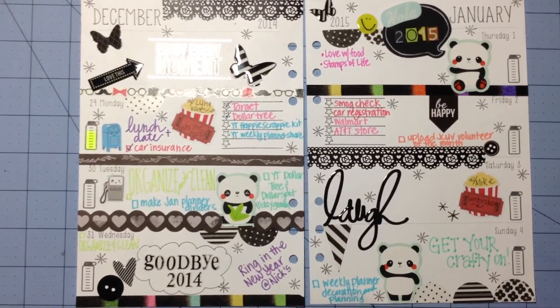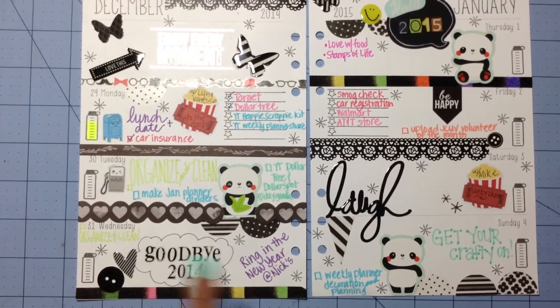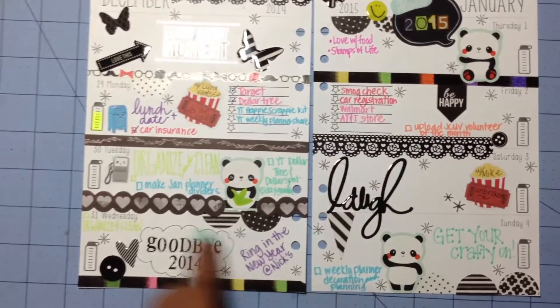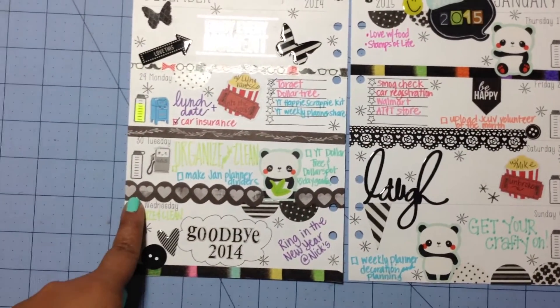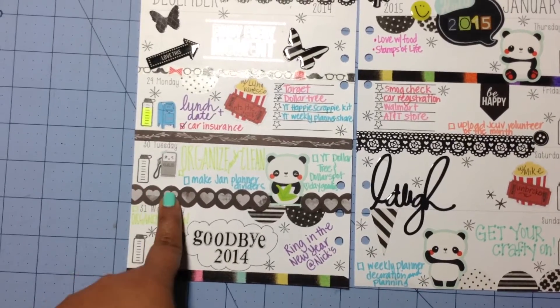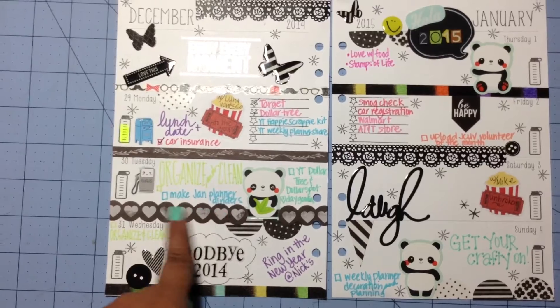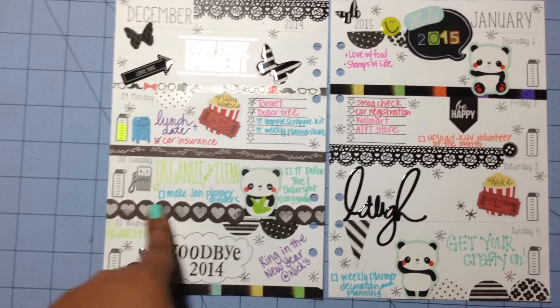I used different washi tapes — this lace tape right here is from Daiso. Here I used some paper borders from My Mind's Eye that I got at Joann's, and I just adhered it with some glue stick.